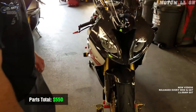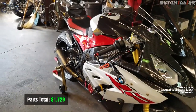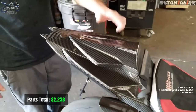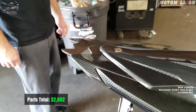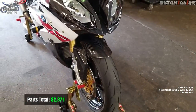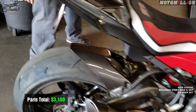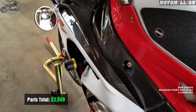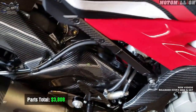The carbon fiber belly pan was $629. The carbon fiber tail was $509 — that's just the two side pieces. The passenger seat cover was $185. The tail light cover was $179. The carbon fiber front fender was $269. The carbon fiber rear fender was $279 — with the chain guard built in. The carbon fiber frame cover was $399 for both sides. The carbon fiber swingarm cover was $259 for both sides — matches our rear fender perfectly.